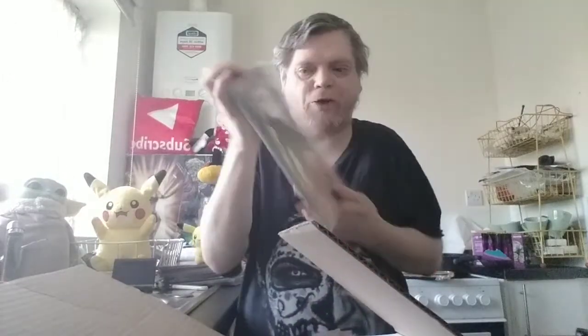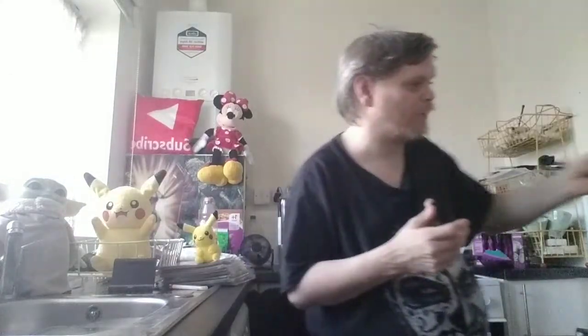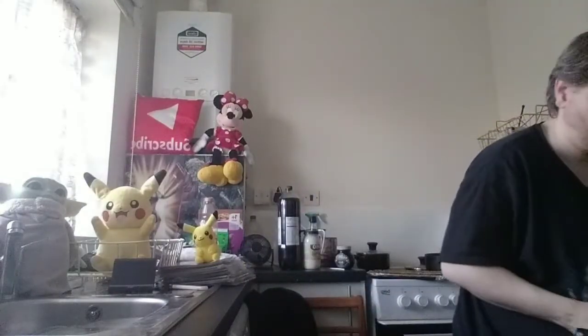The final volume — Wolverine Max Volume 3: Vegas. So that's all three from Jason Starr, Phoenix Louise, and Roland Boshy. There's still a lot more to come — I put them in a box.